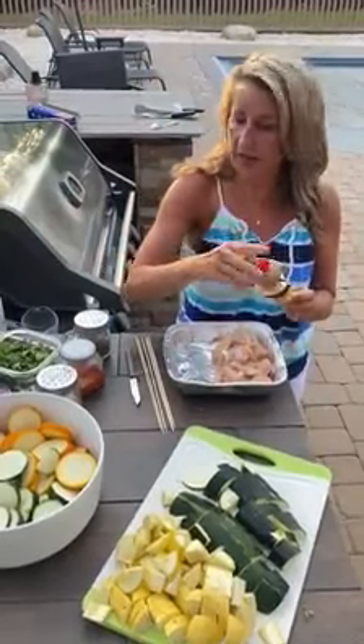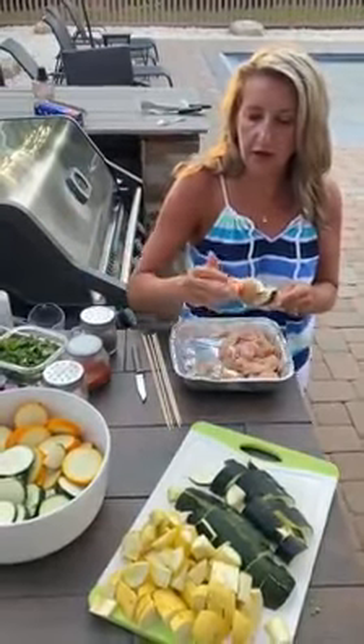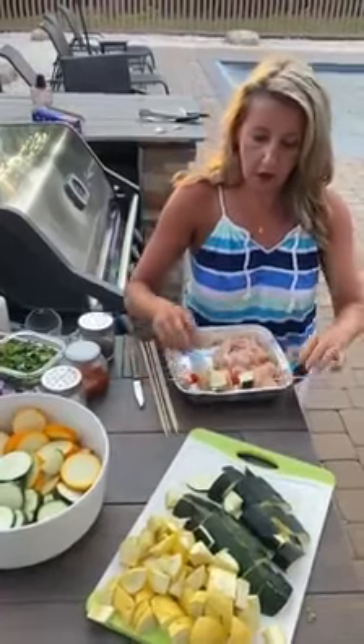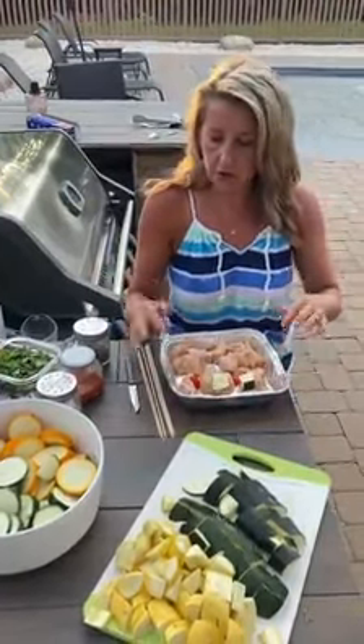This way everybody gets to have it the way they like it. Chicken on there — I'll set it aside until we get all of them made, and then I'm going to put them on the grill.